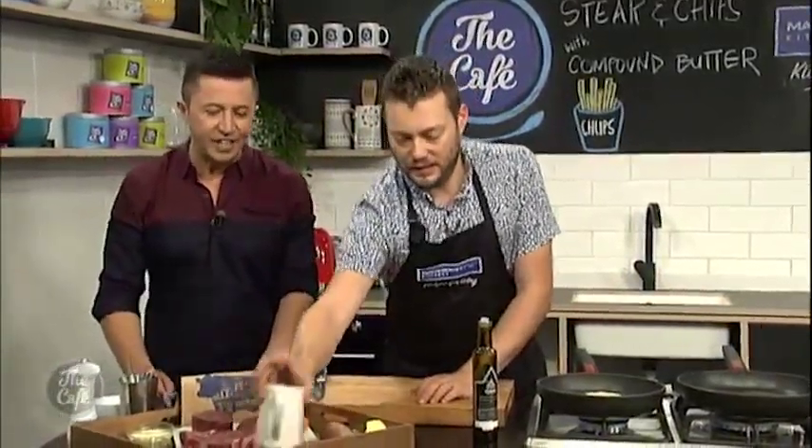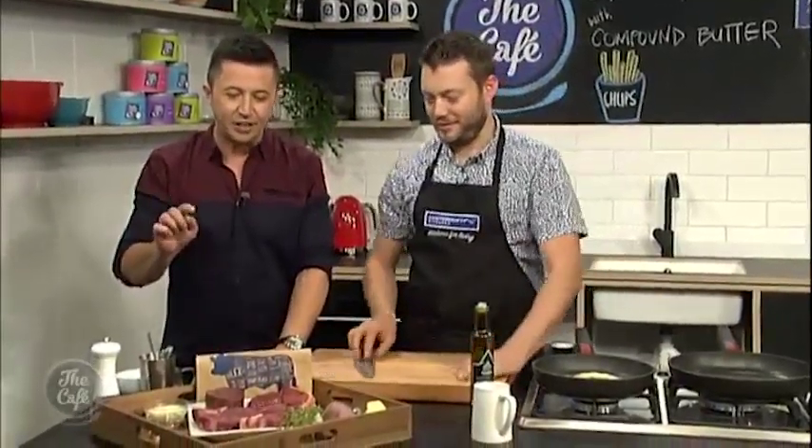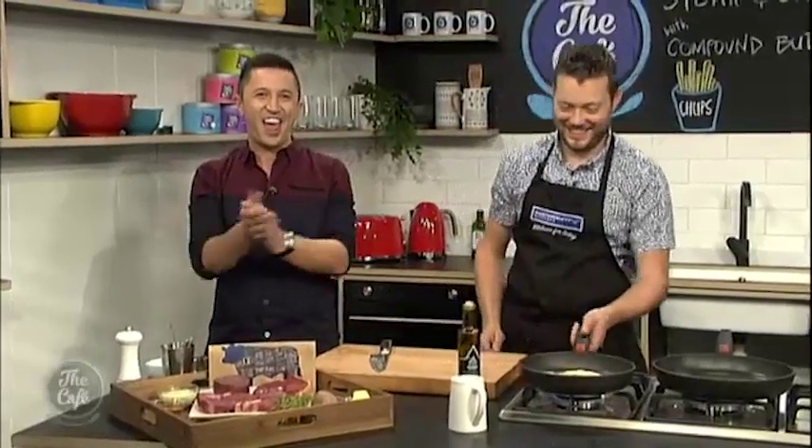So let's talk about steak. Can I try and guess the cuts? That's your eye fillet. I'd say that's your scotch. That would be your sirloin. And that's your rump. Four out of four — I know my meat!